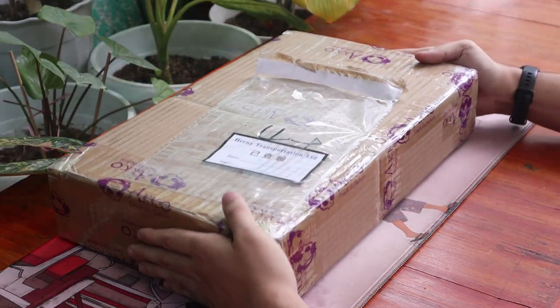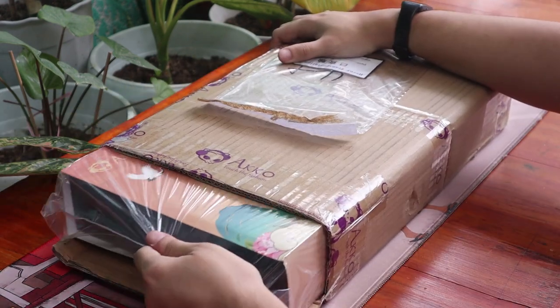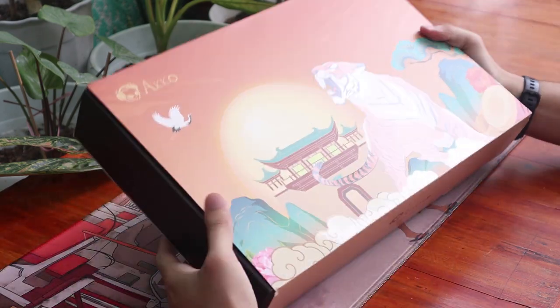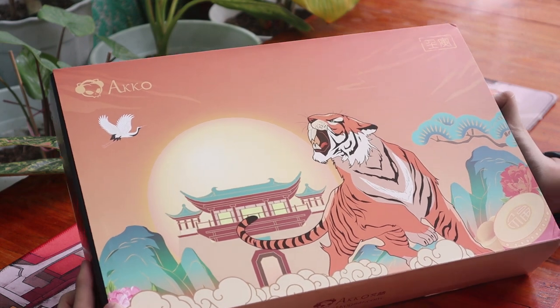First, I need to preface this by disclaiming that Akko did send this keyboard out for review, but this will not affect my opinions on it. Akko did not get early access on this review and Akko is watching this review at the same time as you do. But with that out of the way, let's start with the video.